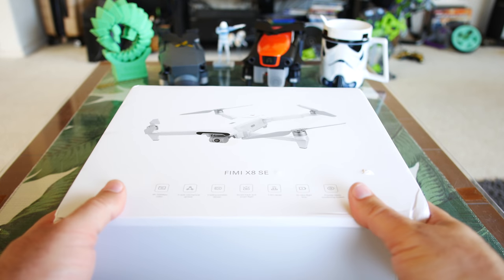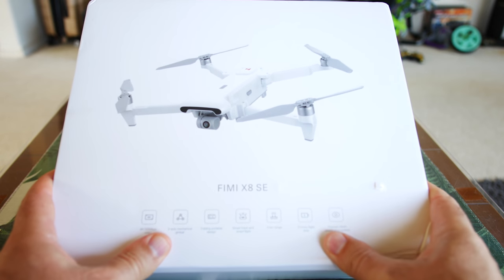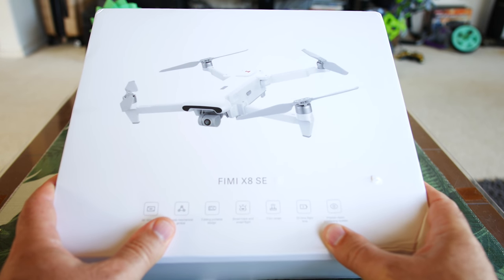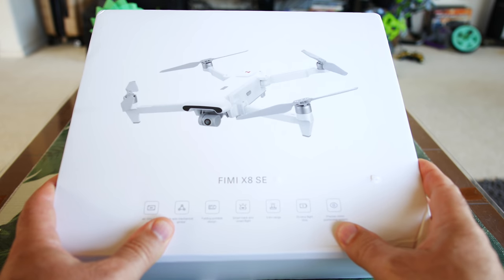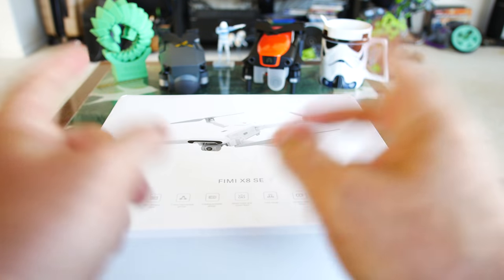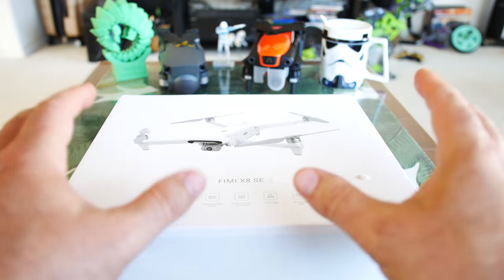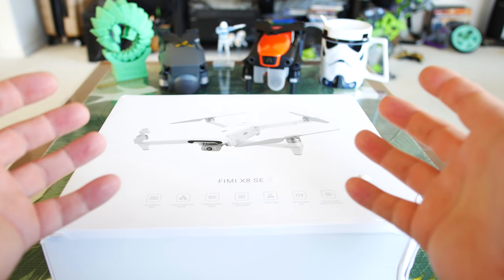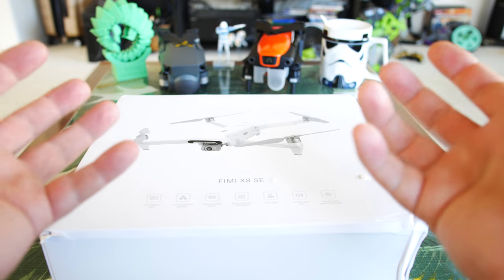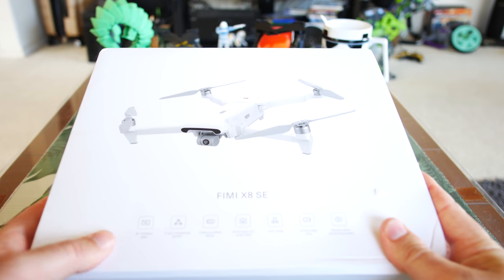Hey guys, thanks for tuning in. Check this out — it is the Xiaomi Fimi X8 SE drone that everybody's been waiting for. Super excited. This just came in and I've been really hoping to see a competitor to the Mavic Pro and also the Autel Evo, which have been pretty much the best kind of $1,000 range and under 4K compact drones with upwards of 20 minutes of flight time.